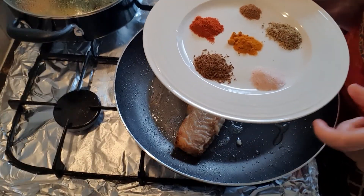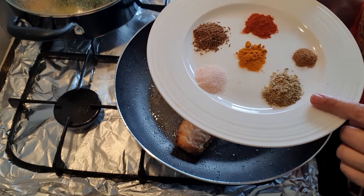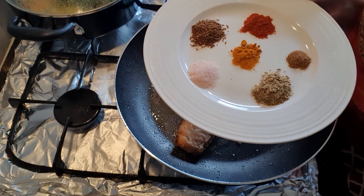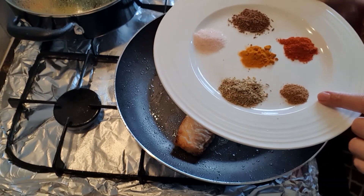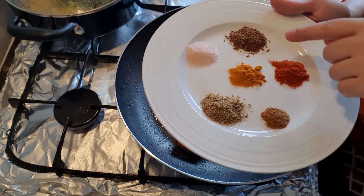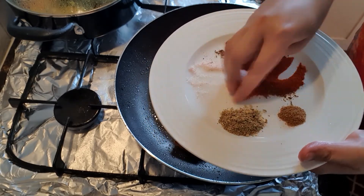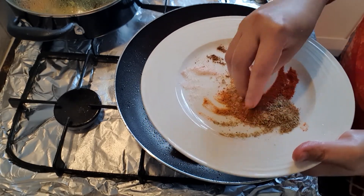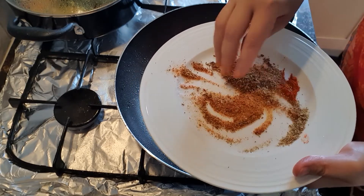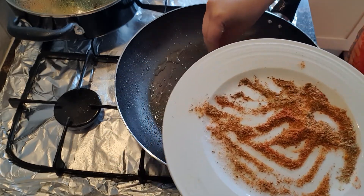I will show you the masala spices: namak aadha chamach (half tsp salt), dhanya powder aadha chamach (half tsp coriander powder), chat masala powder quarter chamach, haldi powder quarter chamach, lal mirch powder aadha chamach, zeera powder aadha chamach. I will mix all these masalas together and sprinkle them on the fish.